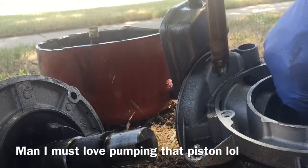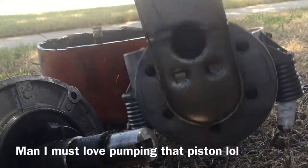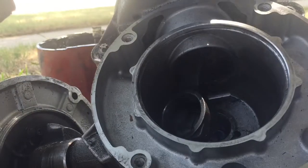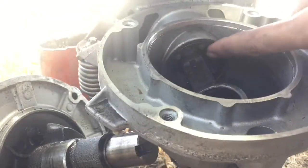Valves are still good — they sound good at least. There's a little piston. The crankcase piston is right there.